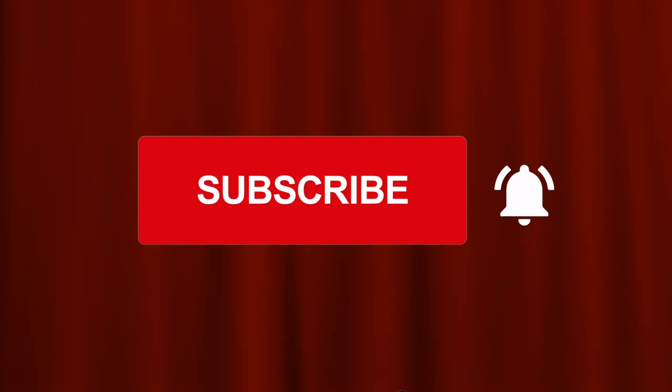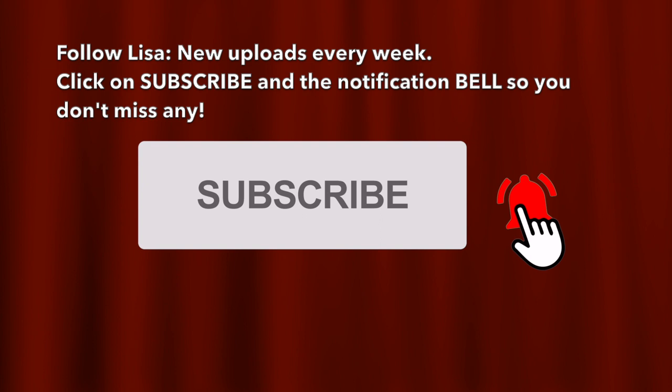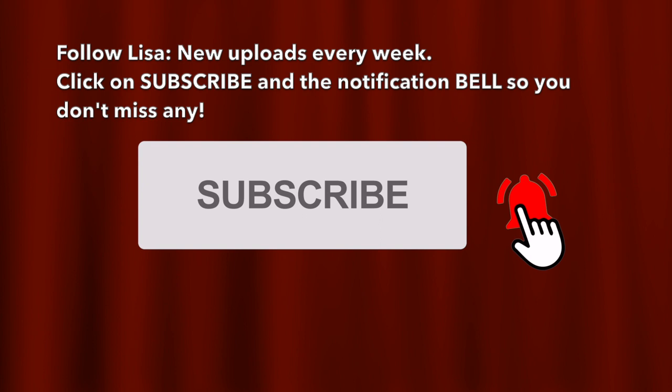Thanks very much for having me and explaining it to our viewers. Thanks for watching — please subscribe and click on the little notification bell so you don't miss any of my future videos.